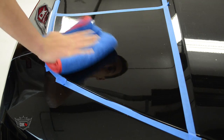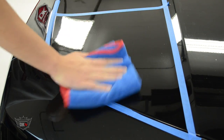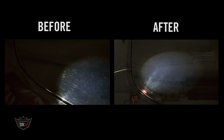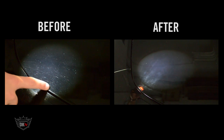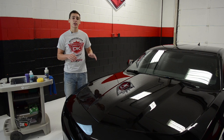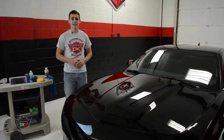As you can see, the polish has left us with swirl-free paint that has a mirror-like reflection. Just look at the before and after of this paint. Alright guys, we are going to go ahead and do the rest of this hood and then it will be time to apply our sealant.